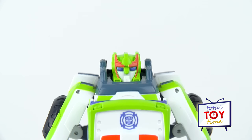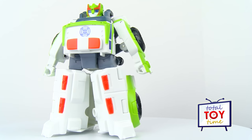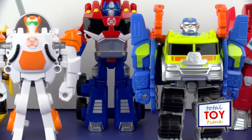So what do you guys think of this new Transformers Rescue Bot, Medics the Dock Bot? I think he is pretty cool! Hit the like button if you like him too. Be sure to subscribe to Total Toy Time to see more Transformers Rescue Bots and other cool toys. Thanks for watching!